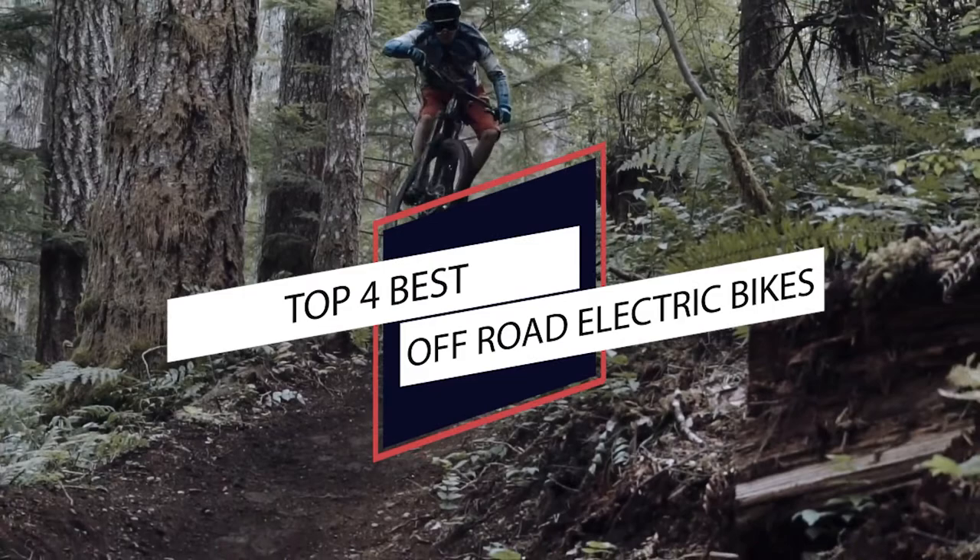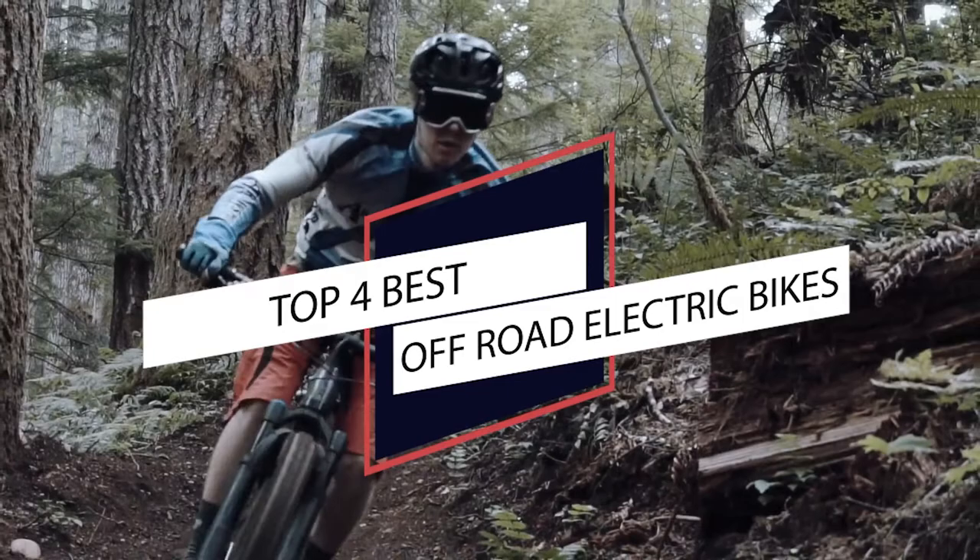Electric bikes are fast becoming the new favorite way to traverse across the world. So if going on off-roading adventures on an electric bike sounds like a great idea, check out some of the best options for you to ride.